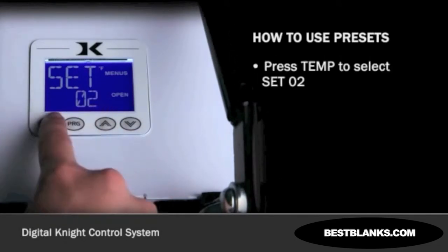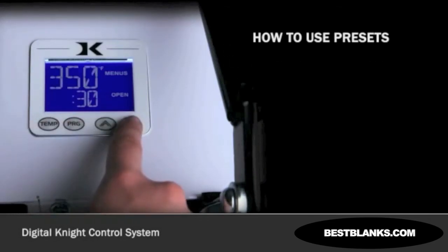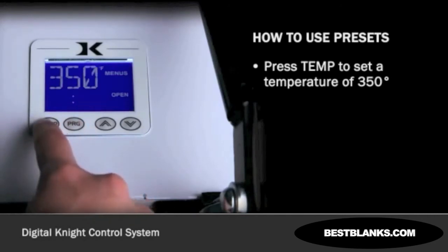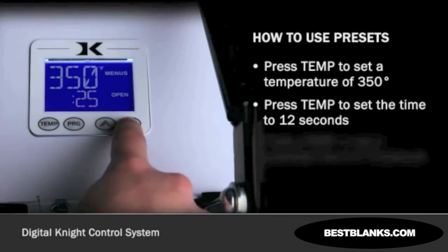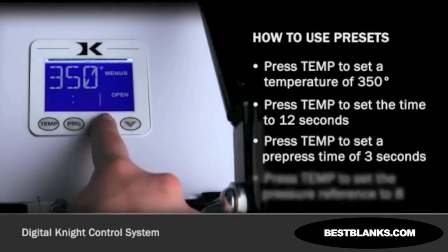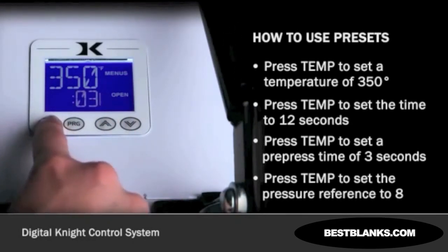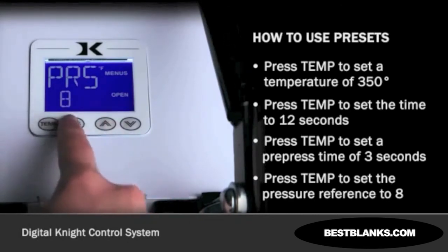Now let's set up preset 02. Press TEMP again. Use the arrow keys to select Set 02. Press TEMP. Set the flashing temperature to 350 with the arrow keys. Press TEMP. Set the flashing time to 12 with the arrow keys. Press TEMP. Set the flashing pre-press time to 3 with the arrow keys. Press TEMP. Set the flashing pressure reference to 8 with the arrow keys. Press TEMP once more, then press PROGRAM to leave the preset mode.